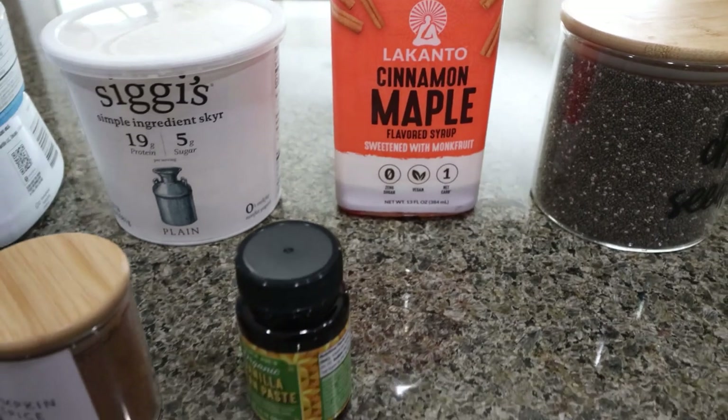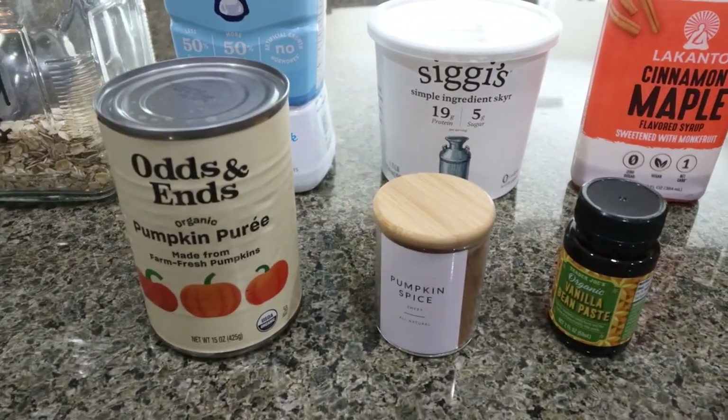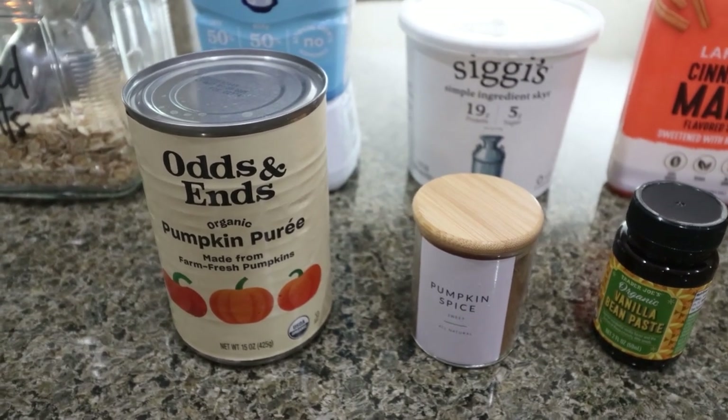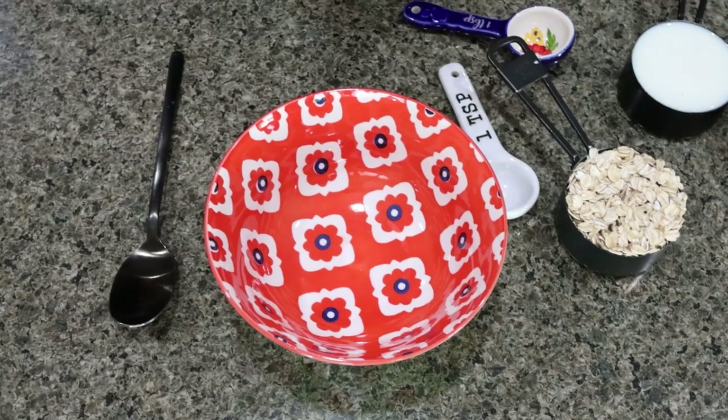You're going to need chia seeds, vanilla extract, pumpkin pie spice, and plain canned pumpkin. Do not buy pumpkin pie filling — there's added sugar to that. Just get regular pumpkin puree. So to put our overnight oats together, it's really easy.